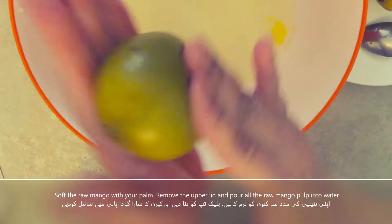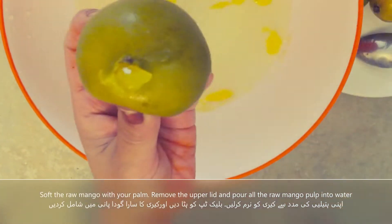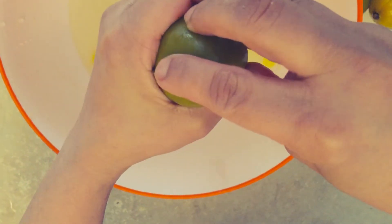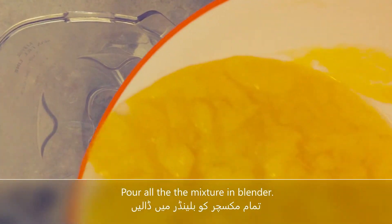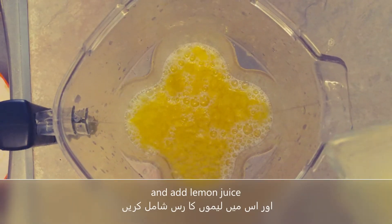Clean it with your hands. We will add 1 tablespoon of lemon.